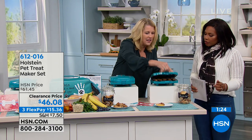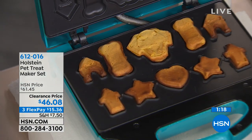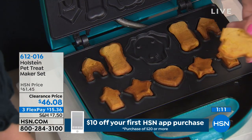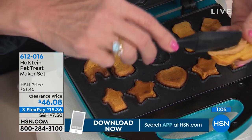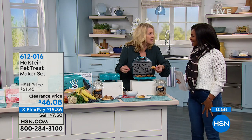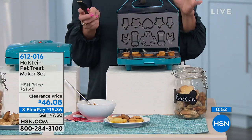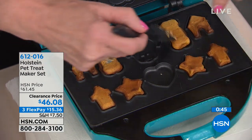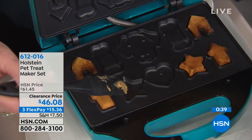It's just the cutest thing. You can also address dietary restrictions — if you have two dogs with different needs, you can make five treats appropriate for one and five for the other in the same batch. For example, Anna hates sweet potato and will spit it out, but Lily loves it. And for Valentine's Day, it's so sweet. This is a clearance price — it was closer to $62, but now it's $46.08, and FlexPay is available.